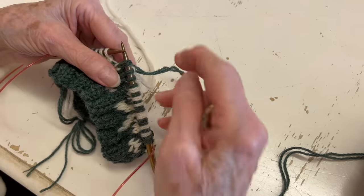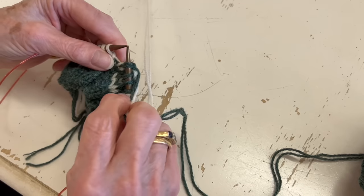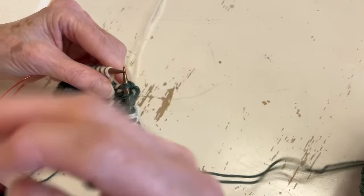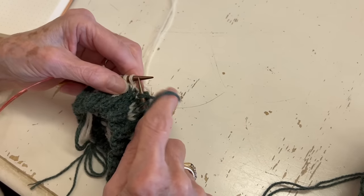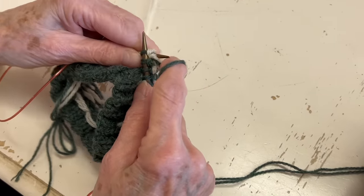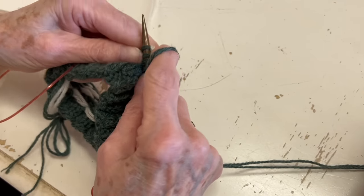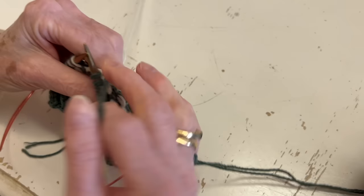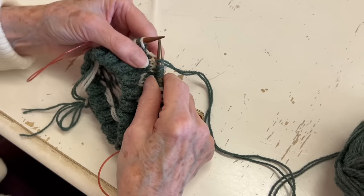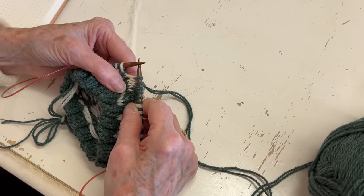If you started a new skein of yarn in the middle, you're not really going to see it. You do it every other stitch, and I would do quite a few of them. I think Stephen West does a video on that. You have to do every other one — otherwise it's just kind of floating across the back and could easily pull out.